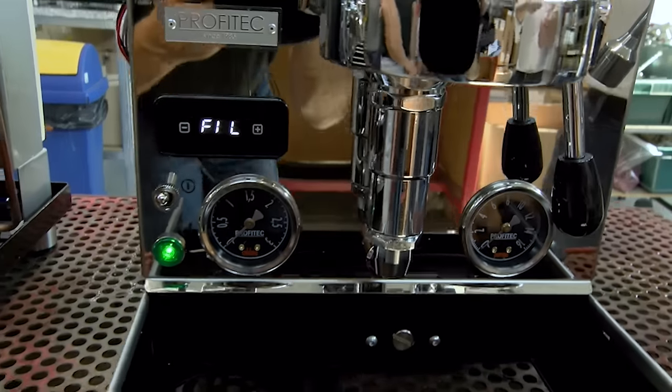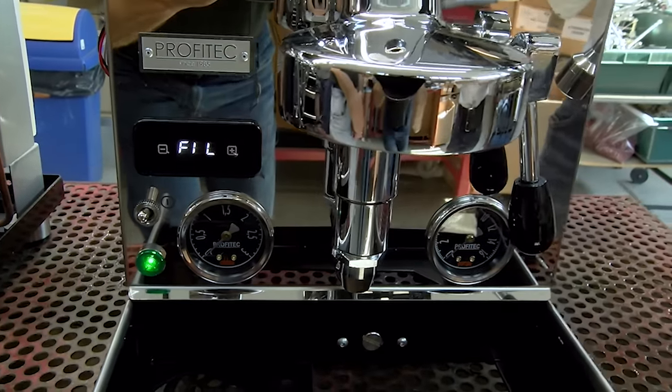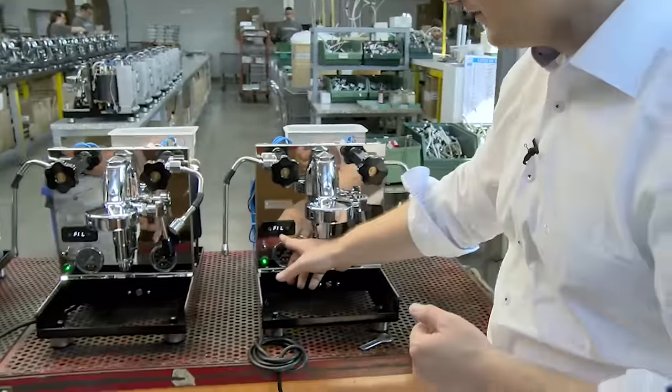They want to make superior machines, but they do come out of servicing espresso machines. So it's very important that they make reliable products.